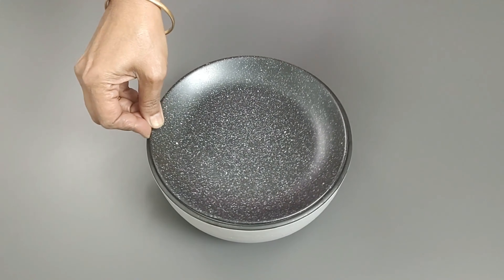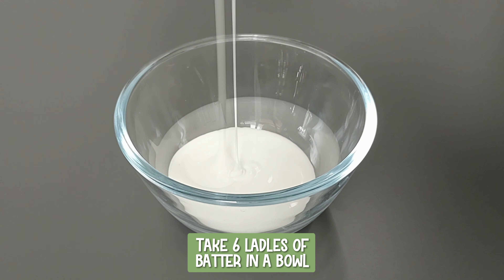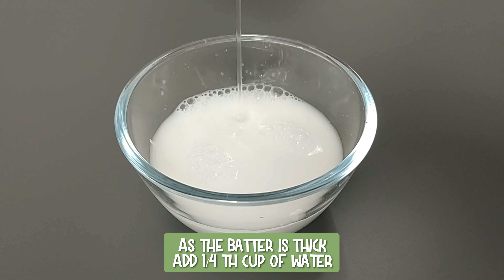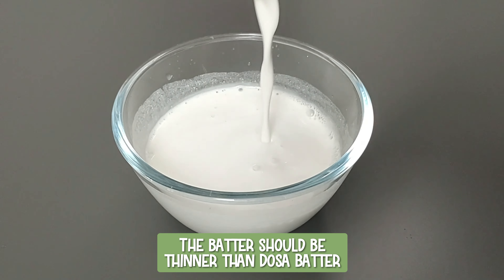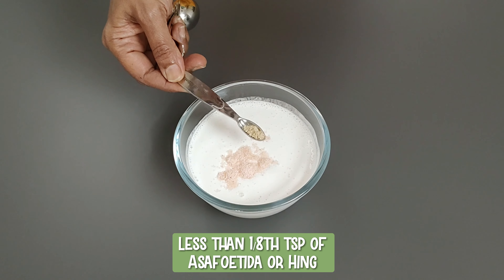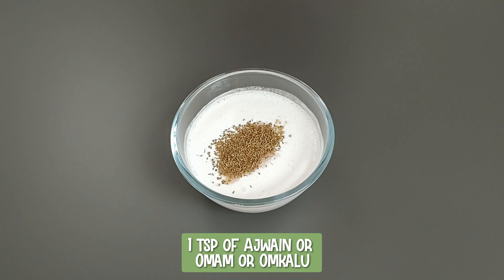Three different flavors are going to be made with this batter. First is plain. Take six ladles of batter in a bowl. As the batter is thick, I am adding one-fourth cup of water. The batter should be thinner than dosa batter. Add half a teaspoon of salt, less than one-eighth teaspoon of asafoetida or hing, and one teaspoon of ajwain — omam or omkalu. Mix well.